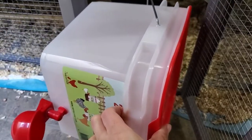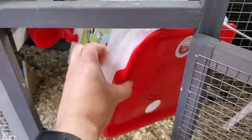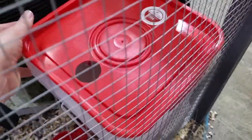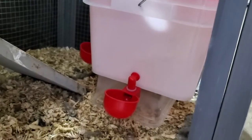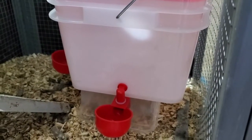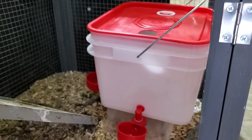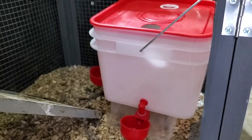Here it is — it's a little bit of a tight squeeze, so I'll have to put this in and then fill it once it's in there. I'm going to situate it over in the corner. You can see these little nipple waterers are nicely off the ground. Hopefully they're not going to get anything kicked into them. It does take up a fair amount of real estate in the corner and kind of blocks the ramp a bit, but chickens are pretty resourceful — I think they'll find a way to get in there.